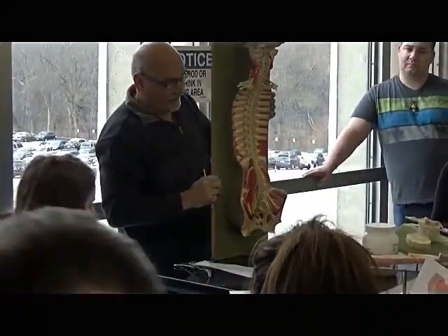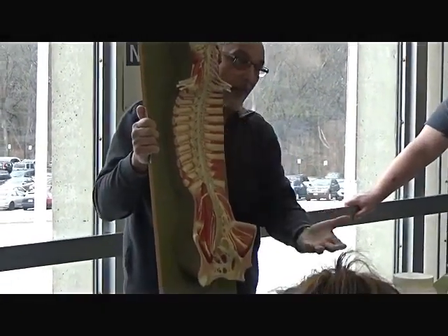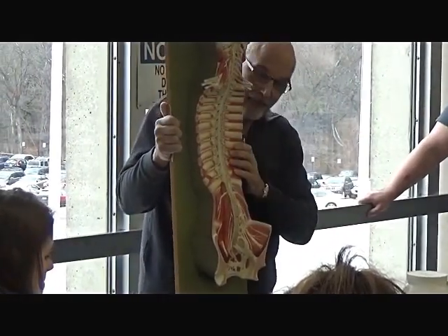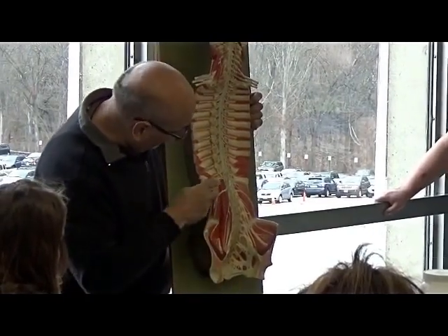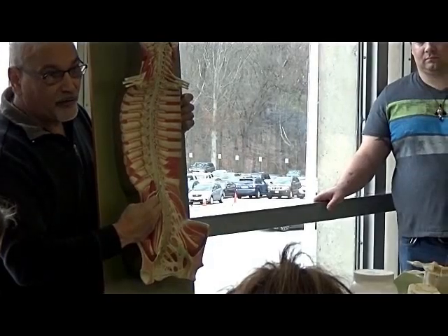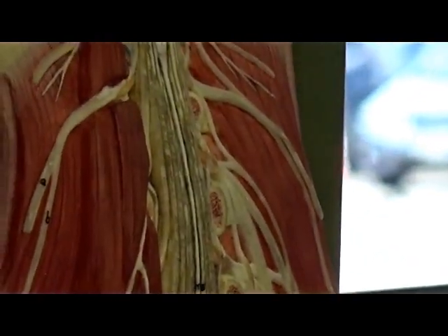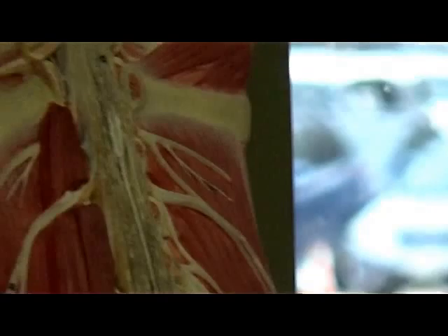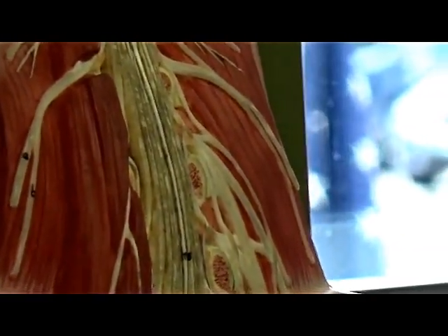This model is showing you kind of that cadaver dissection but from the anterior view versus the posterior view. They've opened you out - you're looking at an empty cavity and they removed the vertebrae away from the front versus removing it from the back. This whole white structure coming down is all your spinal cord. At the end, it ends at a point like a cone shape - that's called the conus medullaris. Running off the conus medullaris is a thin white line going all the way to your coccyx - that's the filum terminale, or terminal filament.